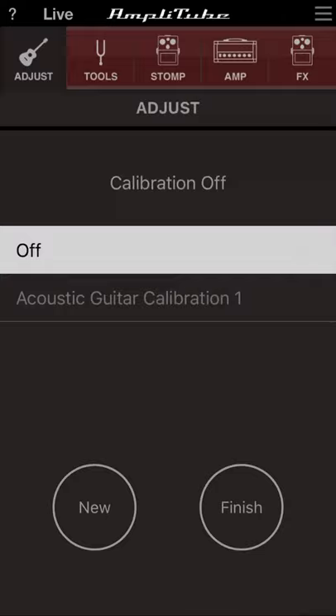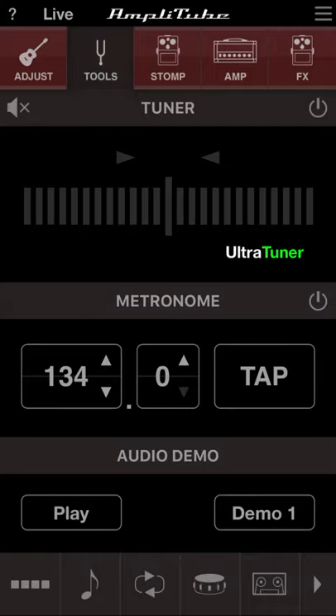The next section is Tools, which has your tuner and your metronome. You can set up your metronome audio there. I've honestly never used the audio demo option, so I'm not sure what it does.